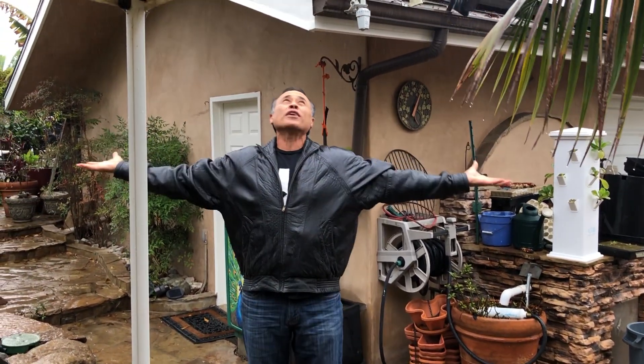Hi everybody, Mike with Enviroscape LA. I'm enjoying this glorious, beautiful rainy day in Southern California. It's actually one of the first storms of 2019 — this is January.